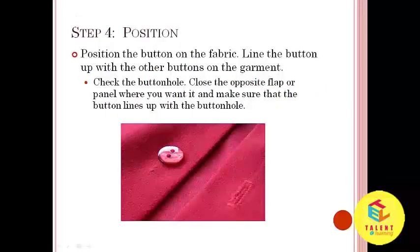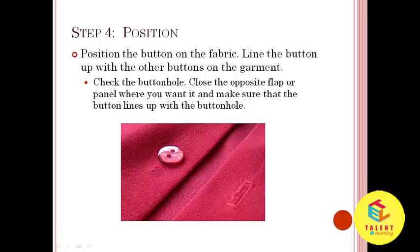Step number 4: Position the button on the fabric. Line the button up with the other buttons on the garment. Check the buttonhole by closing the opposite flap or panel where you want it and make sure that the button lines up with the buttonhole.